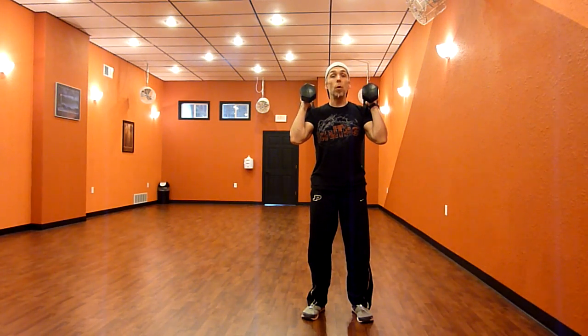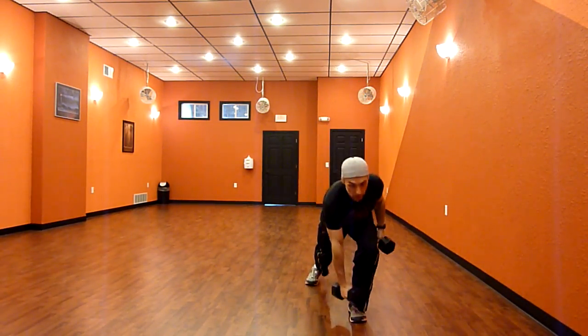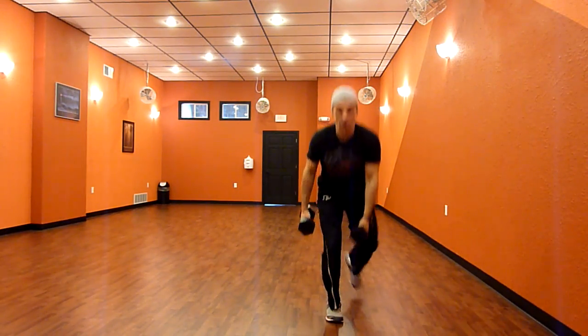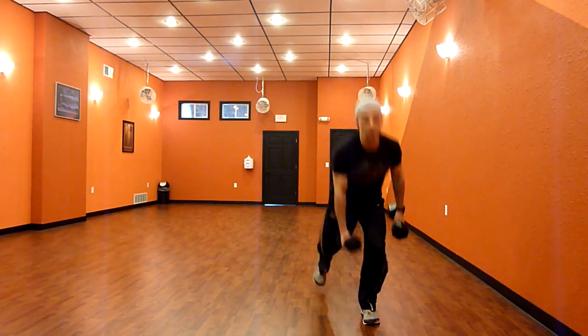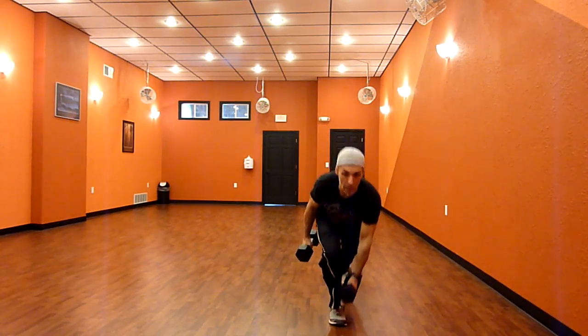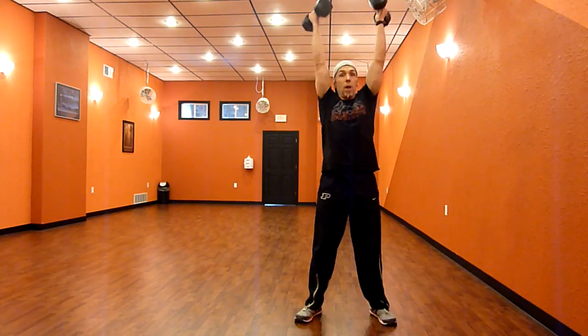Doing it nice, smooth, and fluid with very little break, here's what we're going to look like. Left, right, squat, and press. Left, right, squat, and press.